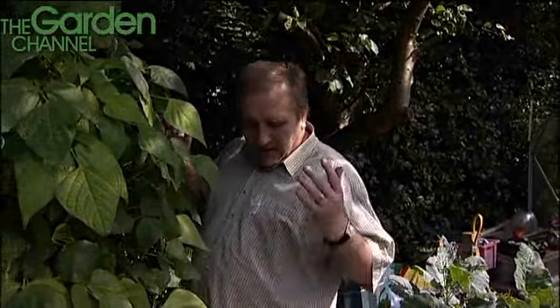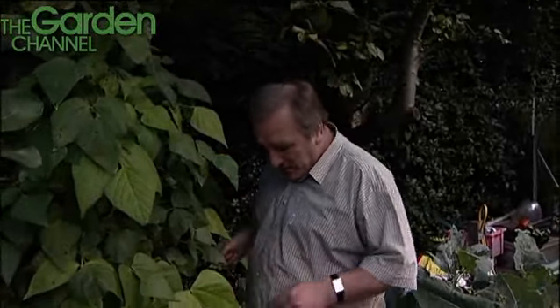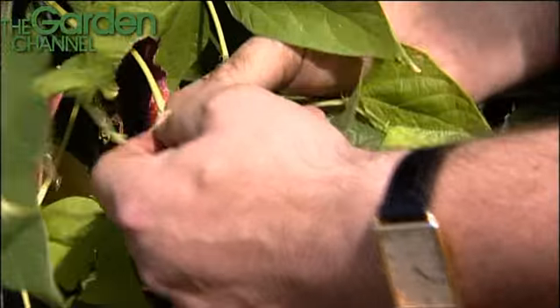This really is a success story this year because beans love water. You can never give them enough water, and soon as it's poured down — I think we've had something like 18 inches since July. So seeing as they love water, they've done really, really well. Let's have a look in here.